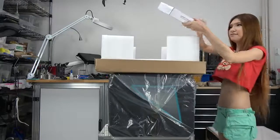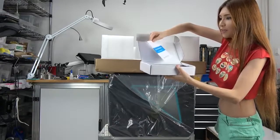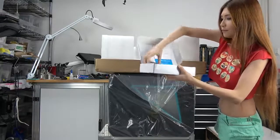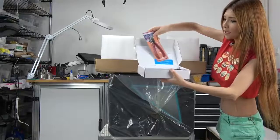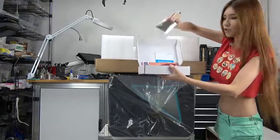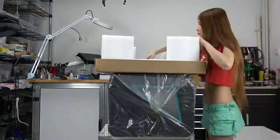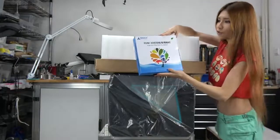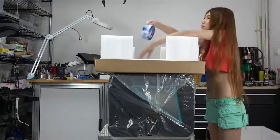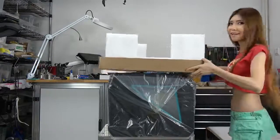We have a 3D printer toolbox. In the toolbox we have the warranty, the plastic cutter, spatula, and the power cable. And then we have the 3D printer filament and the last thing is the blue tape. So let's put that aside.